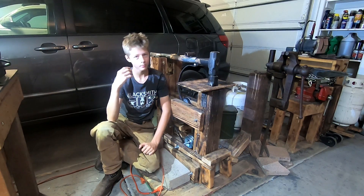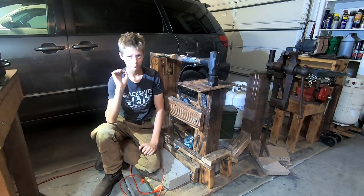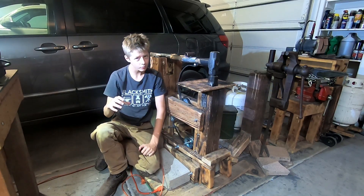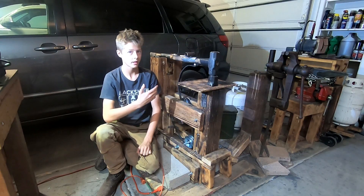You don't have to make a bearing, make this, make that. It's all stuff you can buy at Tractor Supply Company. A little tip: buy all your hardware at Tractor Supply Company because the price you pay is per pound, not per piece of hardware, so it's way cheaper. Everything on this is basically from Tractor Supply Company.